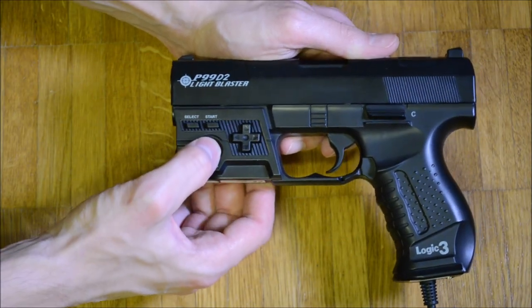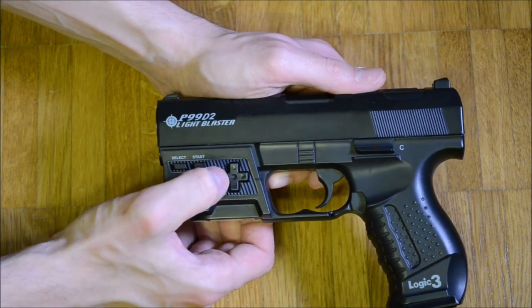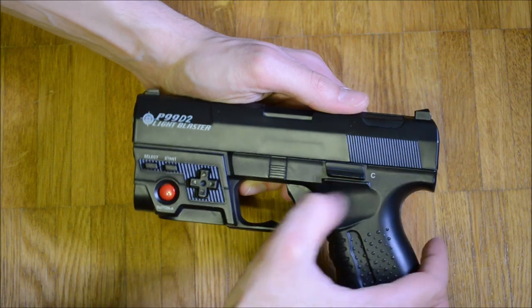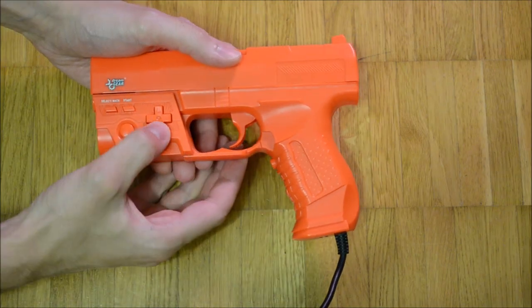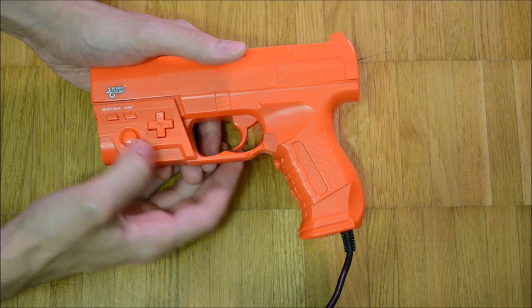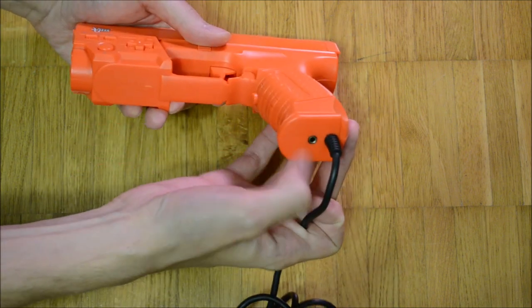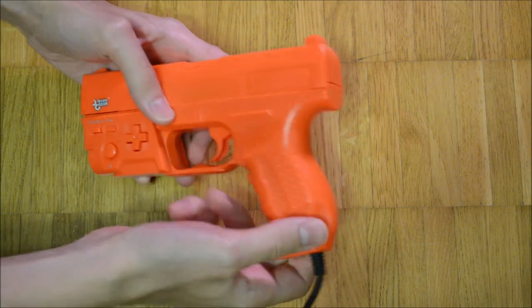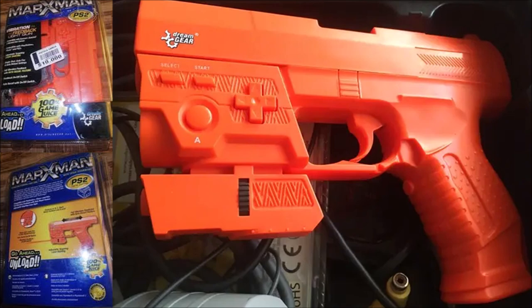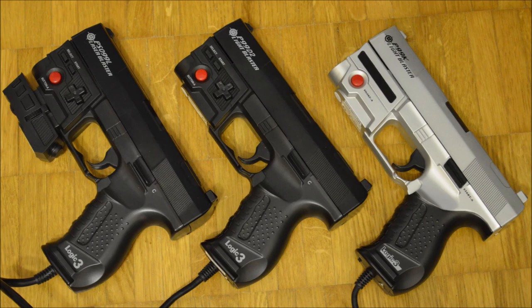This controller looks a lot like the black sheep of the Logic 3 P99 family, the P99D2, but there are some differences. The shell got distinct reworks and the C button was relocated. The Universal Marksman has more switches and instead of a slight moving force feedback it uses vibration. Similarly, the simple non-universal Marksman looks like the P99L but is distinct too. I reviewed the Logic 3 P99 family in episode 119.